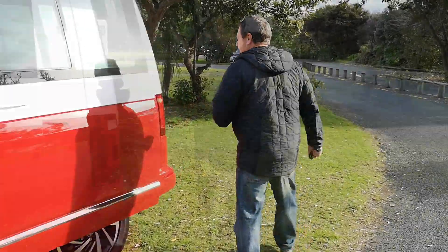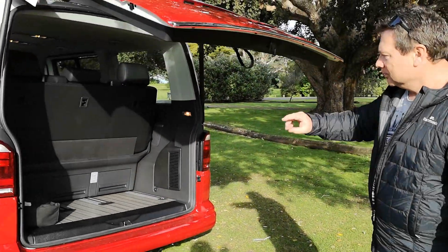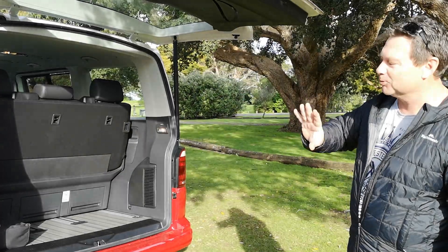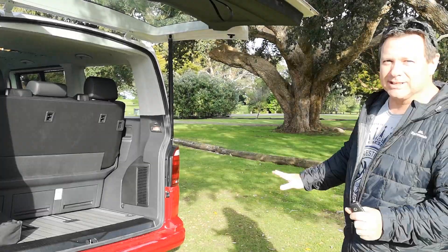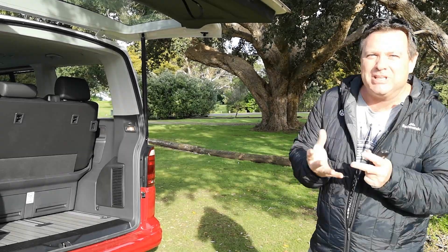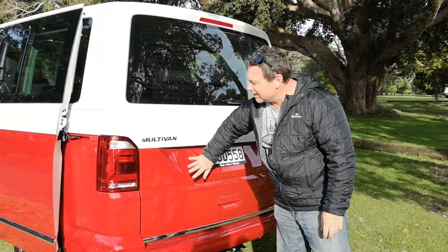Matthew will show you the inside in a minute, but there's a huge entry from the back with plenty of space regardless of your family size. The seat moves backwards and forwards and even turns into a bed — we'll show you that later. It's a mini bus, a multi bus, a Multivan — just everything you'd need to take small or large families around, and it works as a work vehicle too.